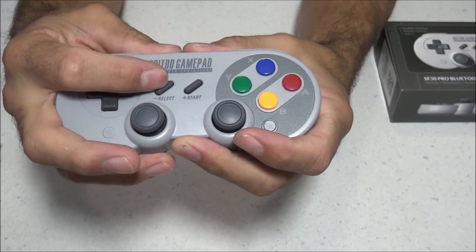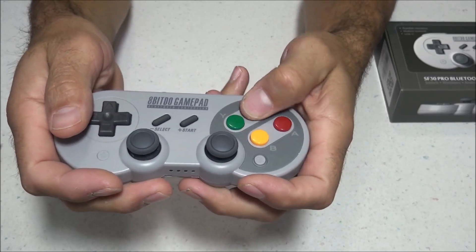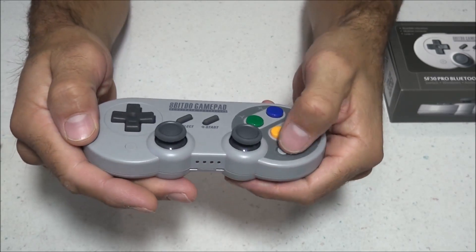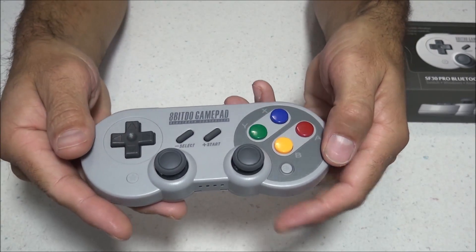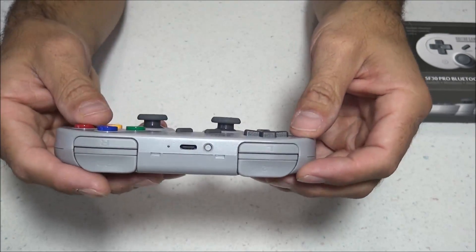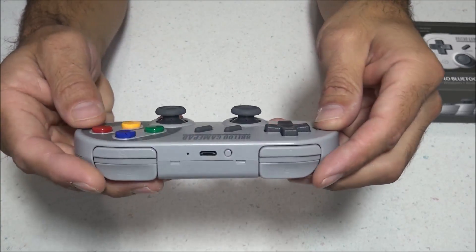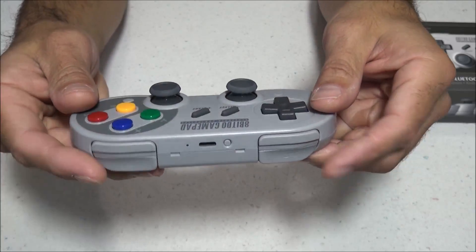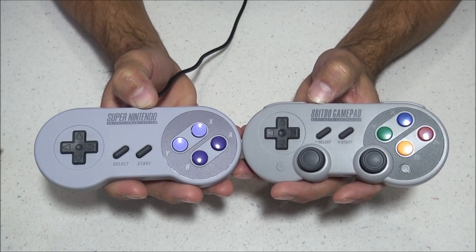I really like the button layout on this controller. We've got the two analog sticks at the bottom, and a directional D-pad. If you're familiar with Super Nintendo, you'll be able to use this controller no problem. The same goes for PlayStation, as it has a very similar layout. On top, there are left and right shoulder buttons plus trigger buttons. All these buttons are nice and clicky, and as far as construction goes, it feels very nice in hand — it doesn't feel cheap at all.